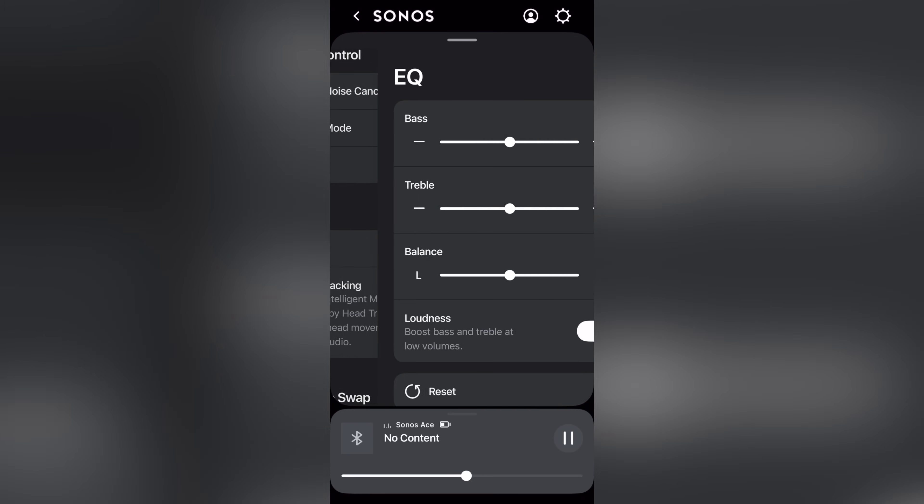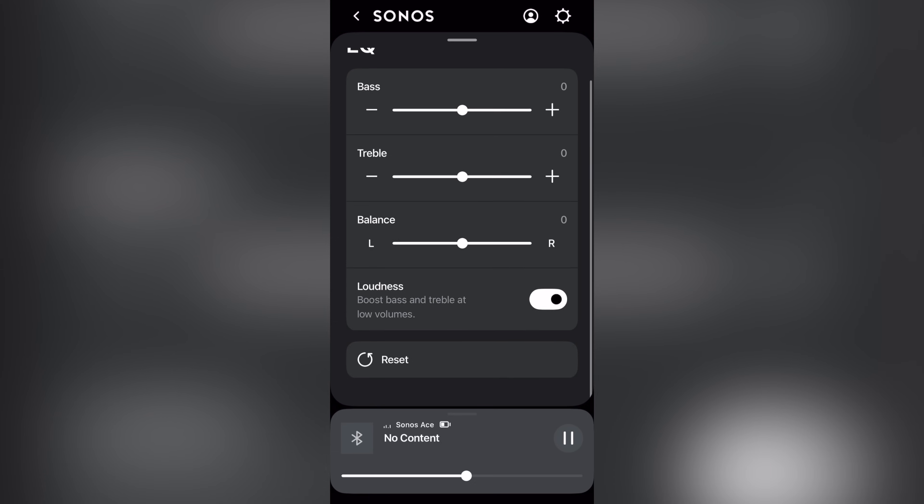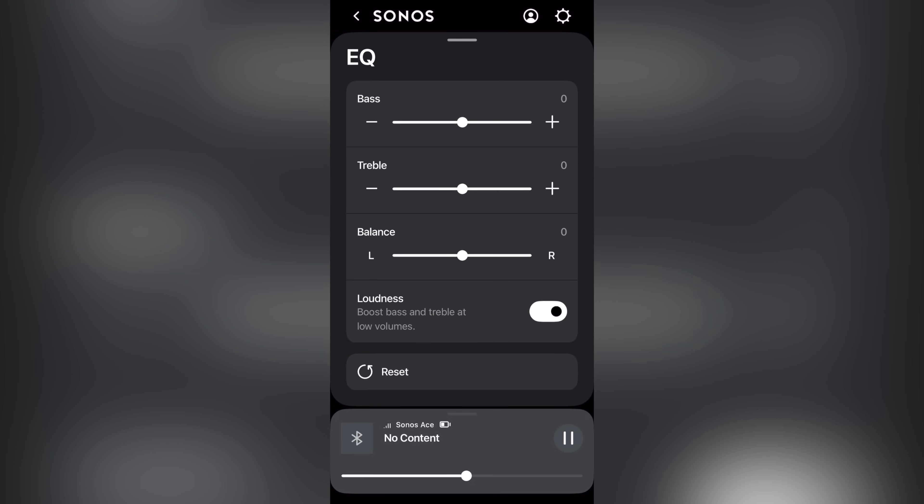Rant aside, in Sonos' case, the aware mode sounds pretty close to not having anything on at all, which is quite nice. If you don't like how the Sonos ACE sounds, you can adjust the EQ and settings within the Sonos app. However, the EQ is pretty bare bones and there's not too many settings to adjust in the first place. You'll probably make it through all the different settings within five minutes.